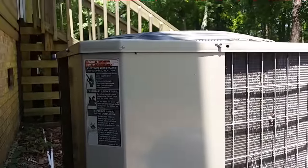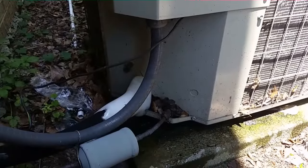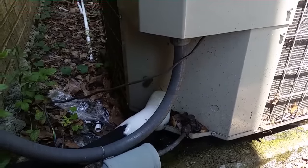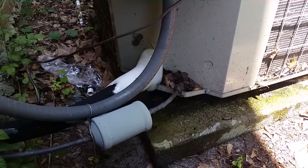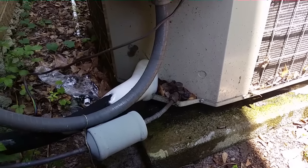Guys, we have a frozen up heat pump unit. I checked this unit out several years ago and it's been smooth sailing ever since — there's actually a video on YouTube from two or three years ago. But it's frozen up now so we've got to figure out why. I'm going to pop it into heat mode by unplugging the reversing valve wire so it melts the ice off the coil and off these lines.